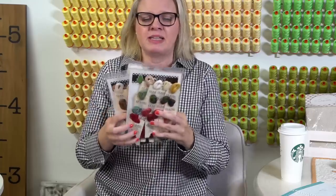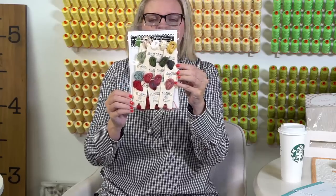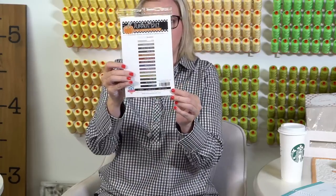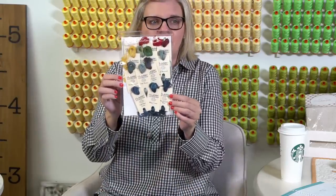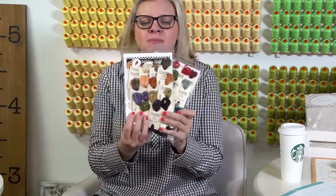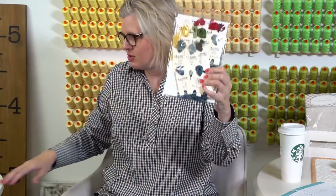We have thread packs for Priscilla and Chelsea that they put together. This is Be Mary — the one that keeps selling out, and I'm so sorry. We're working with Classic Colorworks to get them made as soon as they get the thread. And then Pumpkin Spice — all of these were hand-selected by Priscilla and Chelsea. And this one is so pretty — Old Glory. They're going to use these as themed packs so that when they pick up a pumpkin or fall or patriotic or Christmas pattern, they can just use their pack, since they always change the colors.